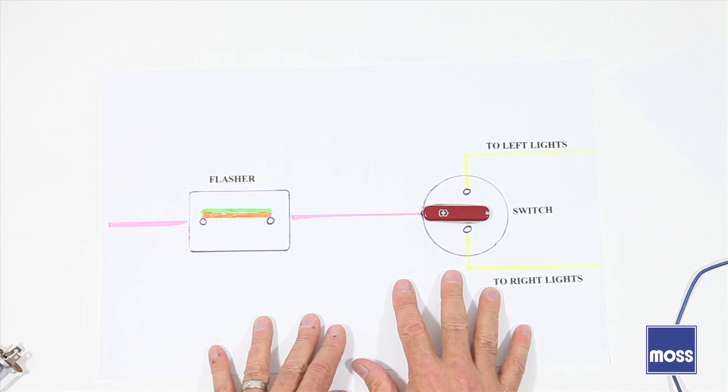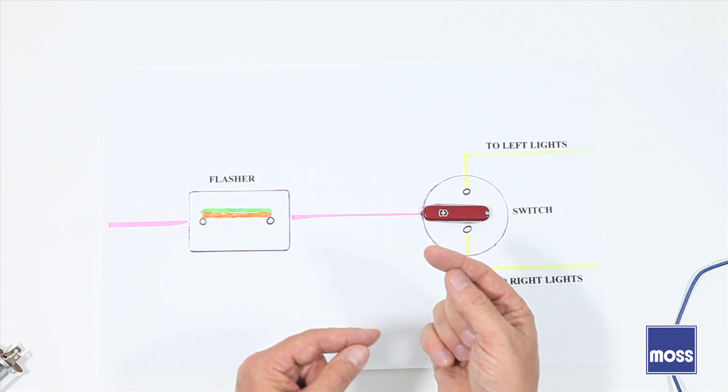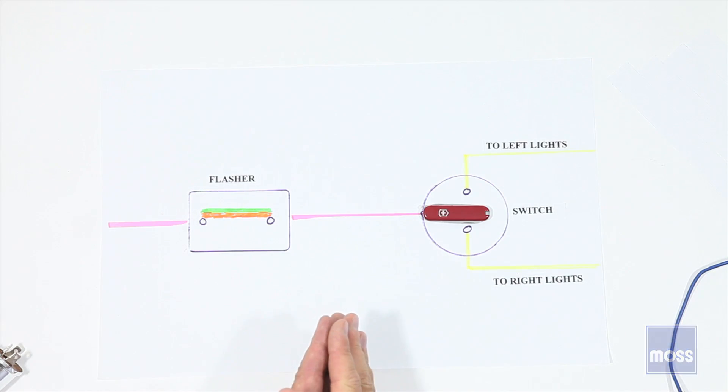This is how these systems work. They're not complicated. Now that you know how it works, in the event that you have a problem with yours, you'll be able to diagnose it and get it fixed and get your car back up and running again.